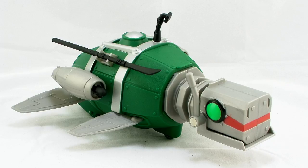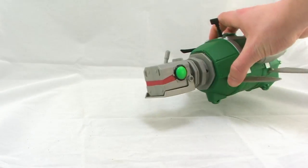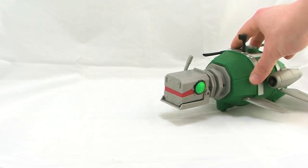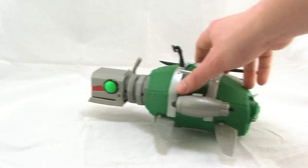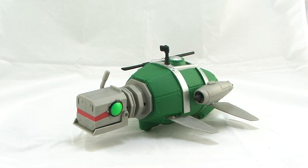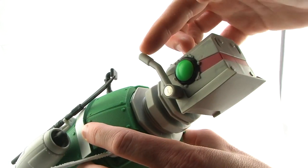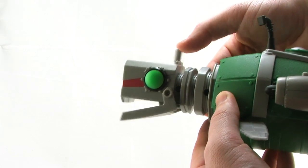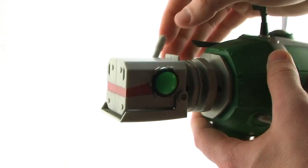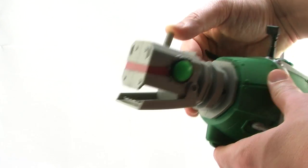Flipping it over to the underside, you'll notice that there are three wheels on there, so you can actually roll this across the ground and use it as a land vehicle if you want to. But of course this is a sub, so if you want to play with it in the bathtub, hey, I'm not going to stop you. There are also some fun features on here. Going back to the head of the turtle, there's a little lever on the right side. When you push that lever forward, it opens and closes the mouth, and it's even got a little spring mechanism in there so it snaps back on its own — a pretty fun little feature for attacking some of the bad guys.